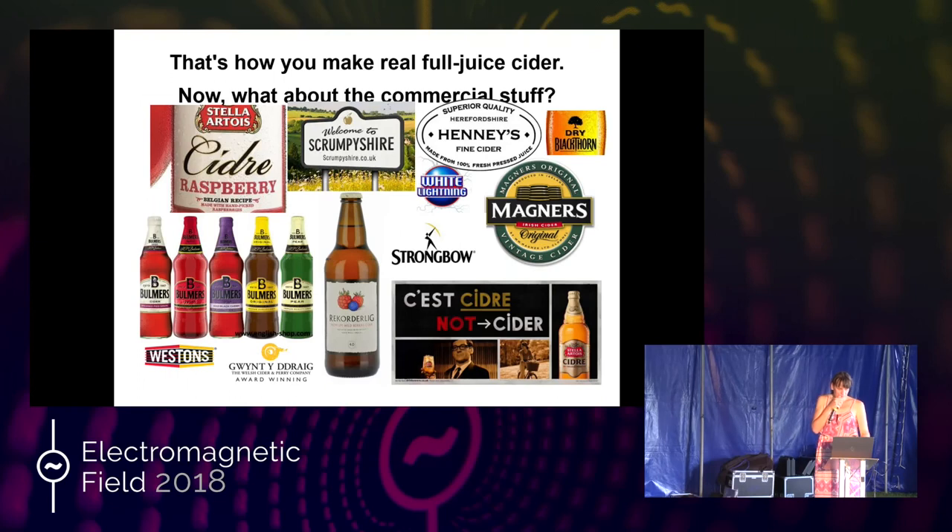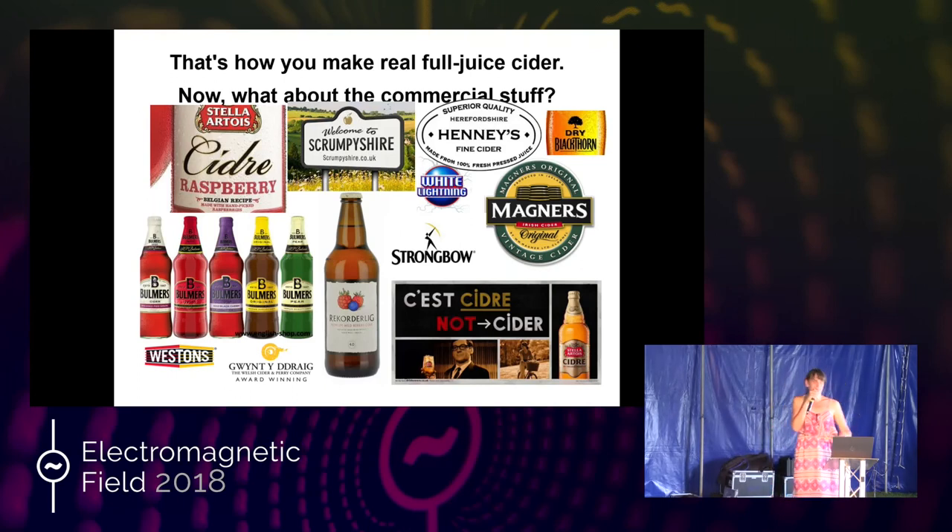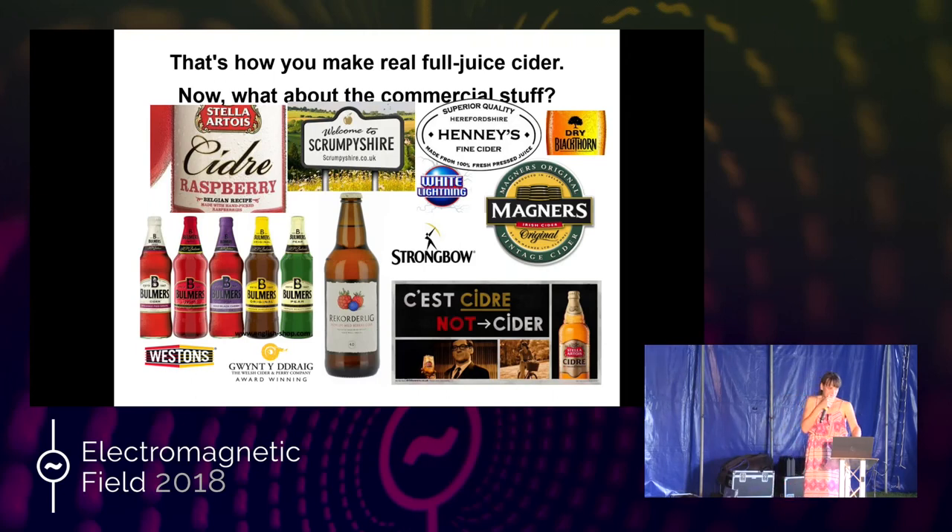Gwynt y Ddraig — anybody speak Welsh? That's the coolest name for a cider ever: Dragon's Breath. It's a fantastic cider — if you can get Gwynt y Ddraig, try it. It's a really good cider. So we're going to talk about the nasty end of the commercial market: the Strongbows, White Lightnings, Dry Blackthorns, Bulmers, Magners, and Stella Artois. So-called premium ciders that have exploded onto the market in the last decade are basically the same as the mass market ciders but in a fancier bottle — Magners, Rekorderlig, Stella Artois, and so on.